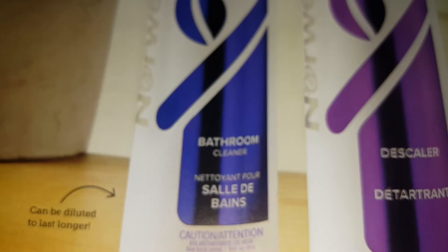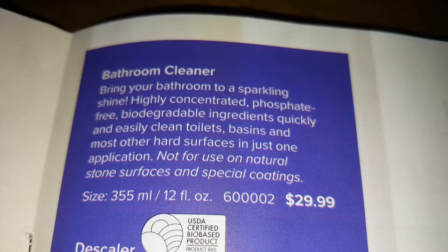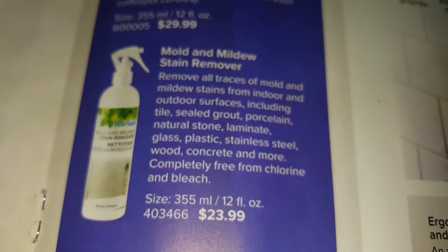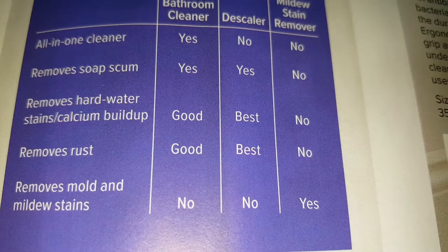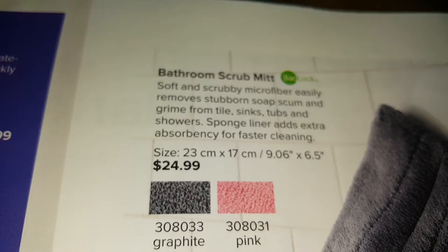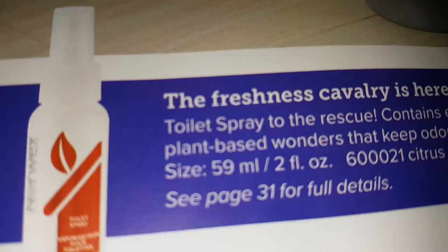The bathroom cleaner and descaler: you use one part cleaner to nine parts water. The descaler is good for hard water. There's also a mold and mildew stain remover. It tells you what each product can do. The bathroom scrub mitt comes in two colors, along with the toilet brush and toilet spray.